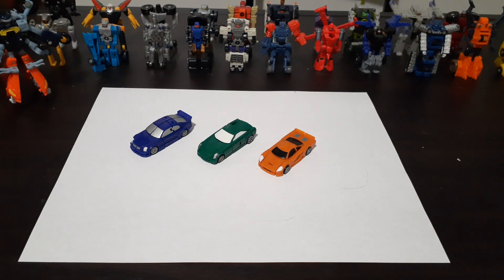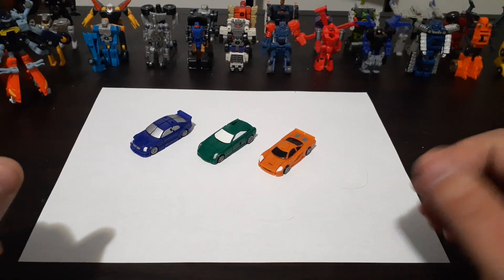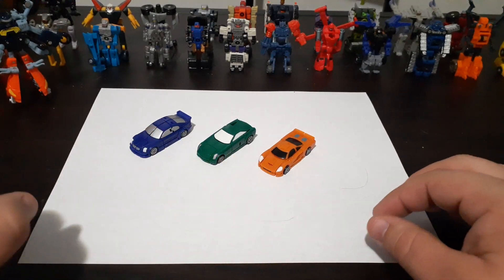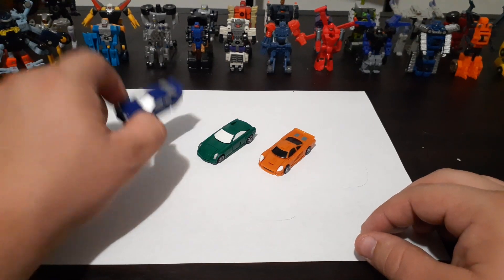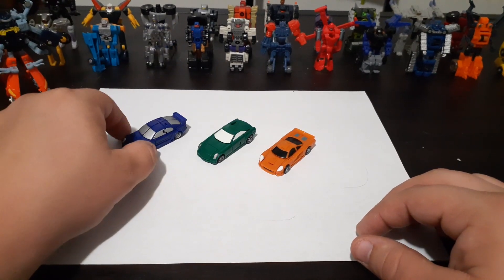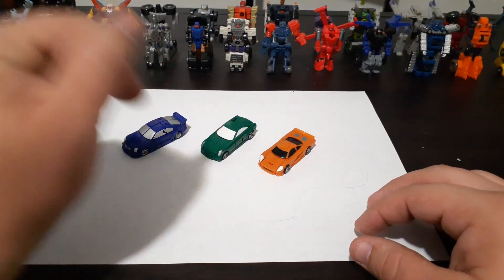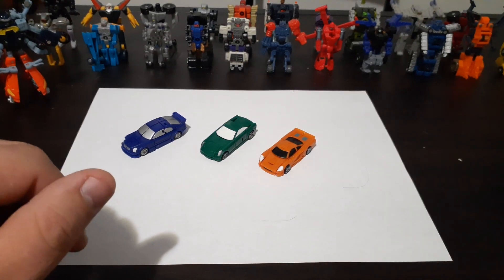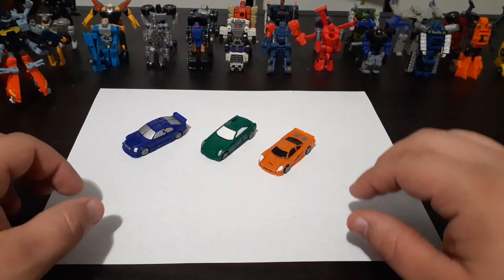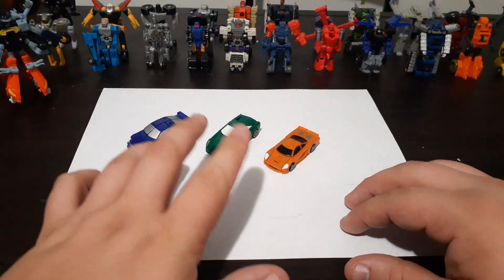In today's video, I'm going to be showing you how to transform the 2002-2003 Transformers Armada Speed Team Minicons. These Minicons are Oval, Backtrack, and Spiral. In the Transformers Armada series, we see the Autobots rescue Oval. I don't recall if we actually get to see them rescue Backtrack and Spiral, but we do see the Minicons in the Decepticon base later on in the series.